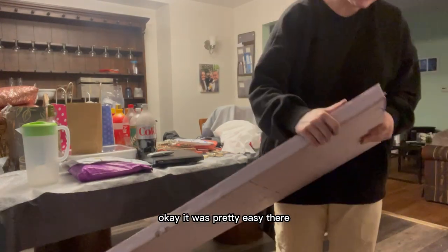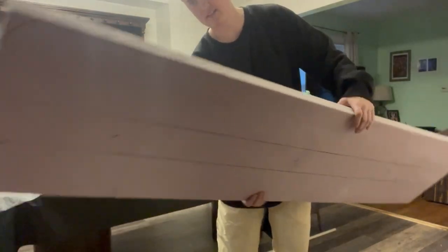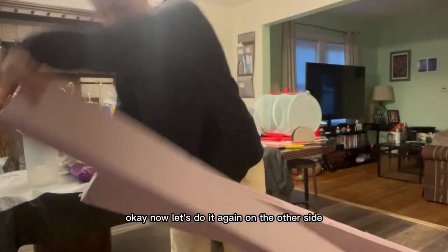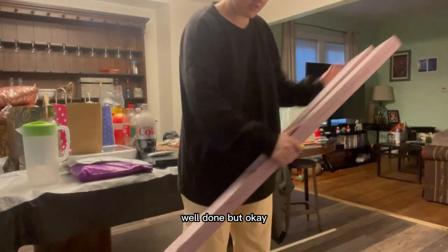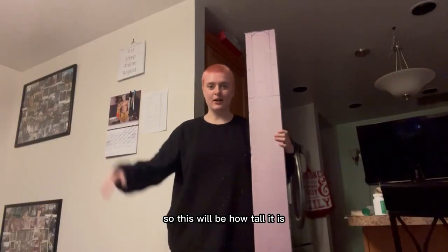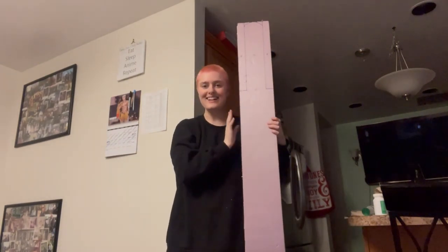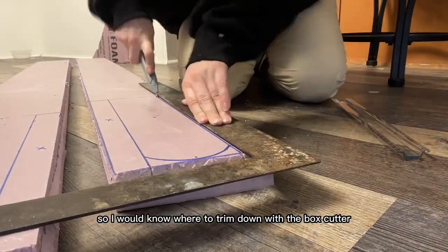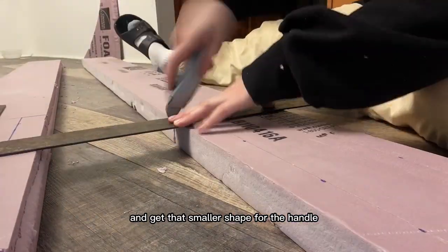Okay, that cut was pretty easy. Now let's do the other side. Here I am cutting out the handles — I needed to mark the back side so I'd know where to trim down with the box cutter and get that smaller shape for the handle.